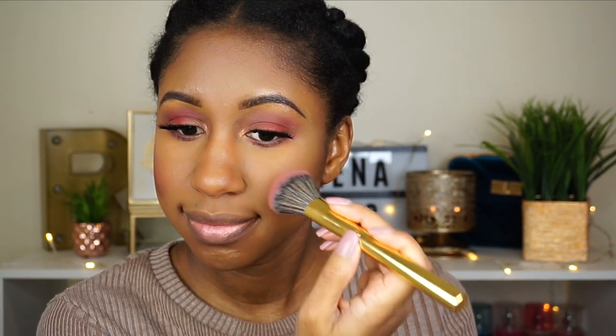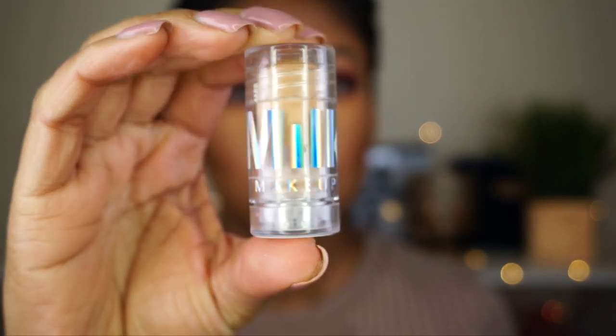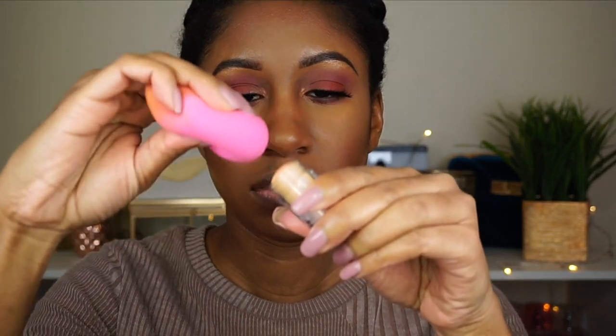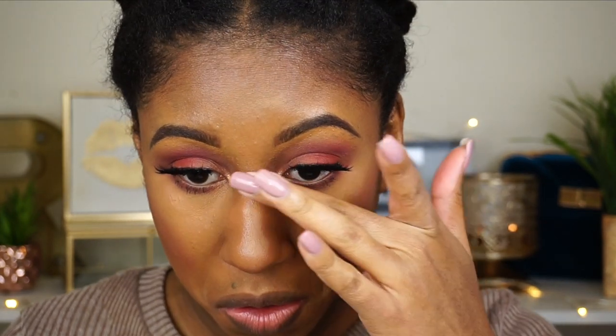For blush, I'm using Color Pop's pressed powder in the shade Glass Flipper — and yes, I forgot to remove the excess powder so I'm doing that now. On one of my online excursions on Sephora, I grabbed the Milk Makeup holographic stick in Golden Peach, which to me comes off more like a stardust pink. It's still pretty regardless, and I put it on all of the high points of my face.